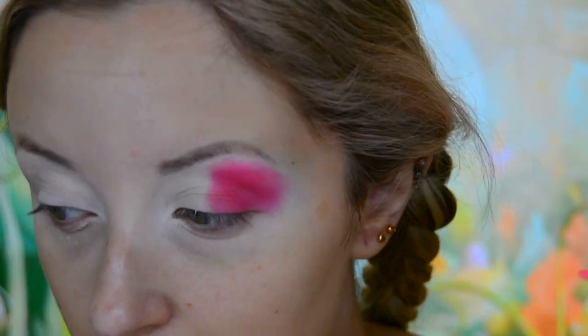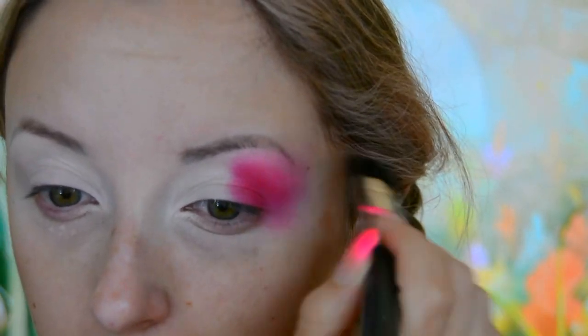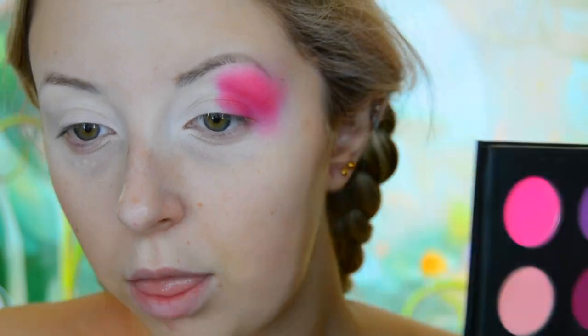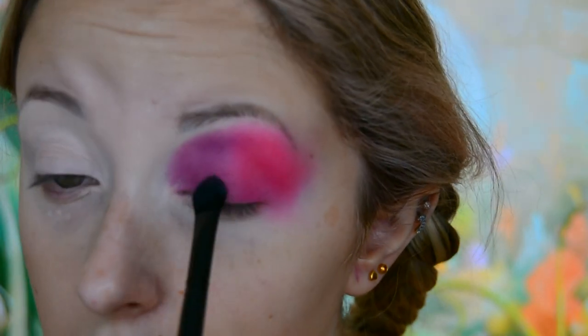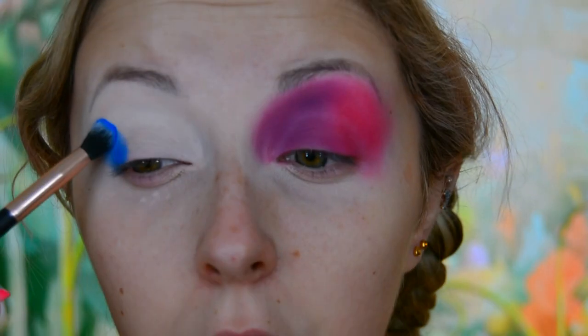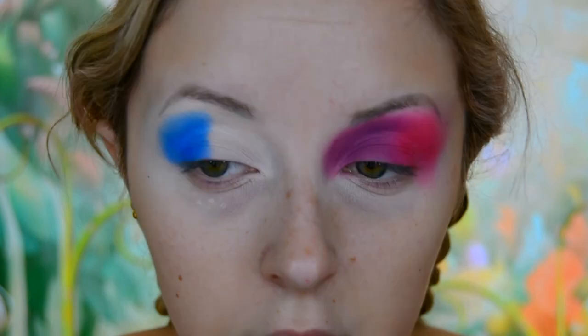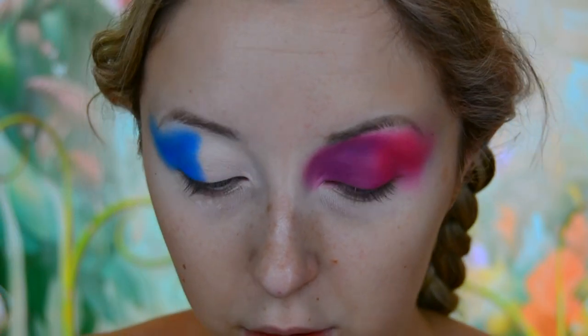I started off by priming my eyes with a P. Louise base in the shade 0.5, then I went into the Colourpop She's a Rainbow palette and used the shade called Brick Road, applied on the outer half of one eye. For the inner half I used the shadow called Love That in the James Charles Morphe palette. Moving on to the other eye, I went back to the Colourpop She's a Rainbow palette and used the shade called Fine China, blended on the outer half.